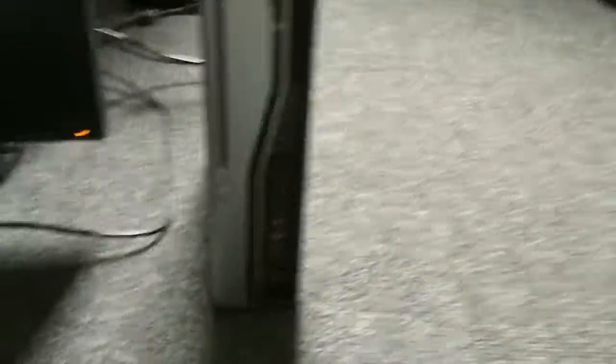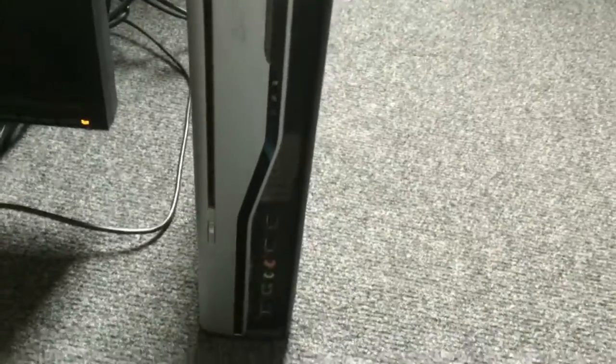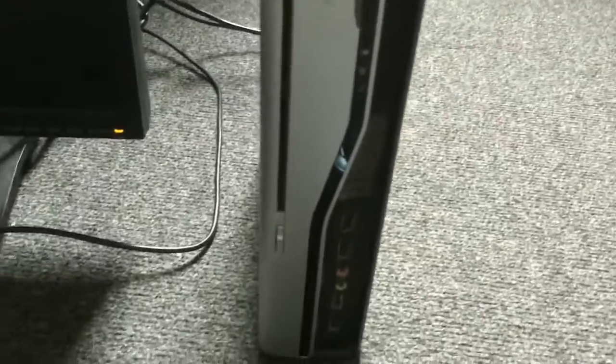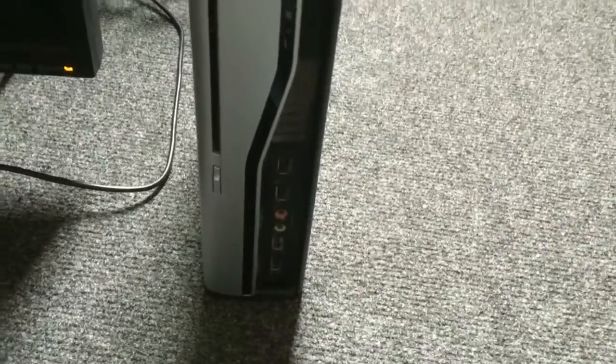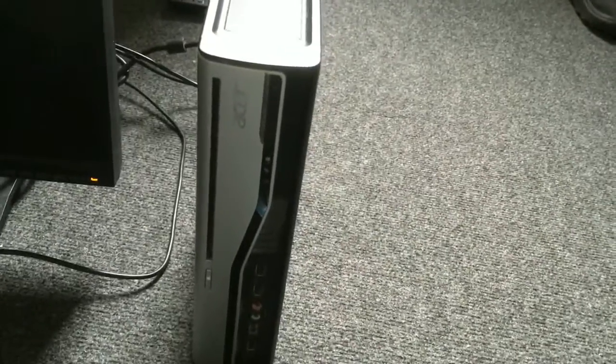This is a cute and neat little system. This is an Acer Veriton L4-10. I can tell you this one hasn't been used for a very long time. It's collected a full of dust and the case is in a pretty bad shape — it's kind of beat up.